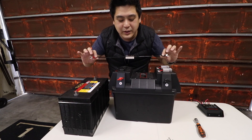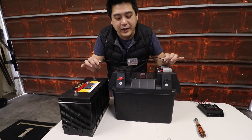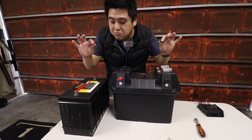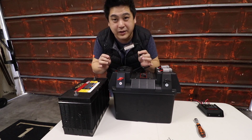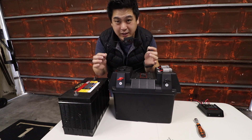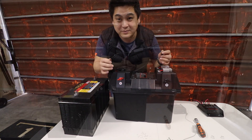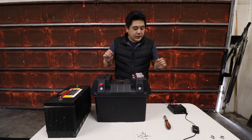I've also got something even better — also from the 414 store. This is a Bluetooth monitor that monitors the charging rate, tells you the voltage and the capacity of the battery. I'll show you guys later once I put everything back in.